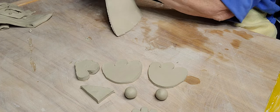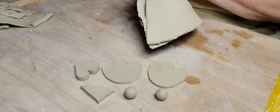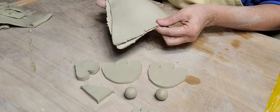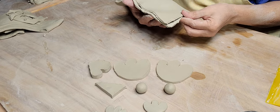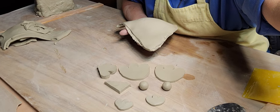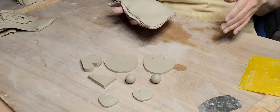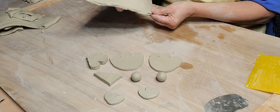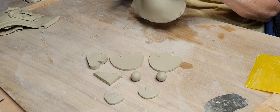Once you get these two pieces together, you want to get them airtight, because once they're airtight they won't collapse. So work on the bottom - squeeze around the bottom part. This is where the feet go.